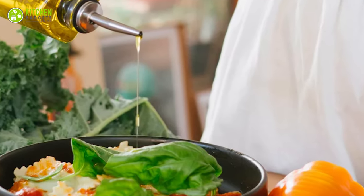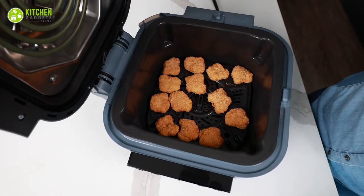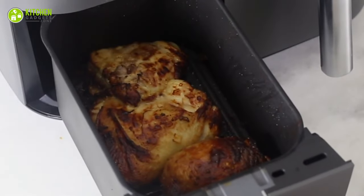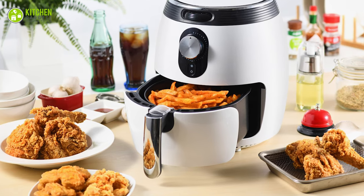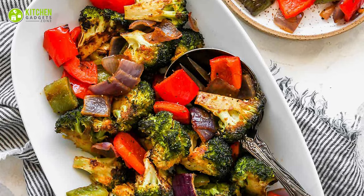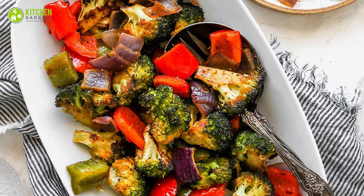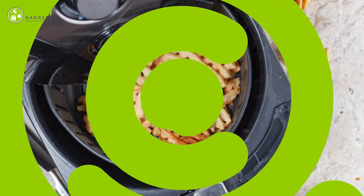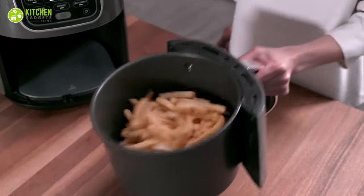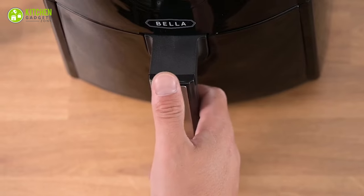Adding a coat of oil: airfryers cook crispy fried foods with no oil, but using a little oil can improve the color and taste of your food. Spray breaded food, brush meats with vegetable oil, and toss vegetables with olive oil for perfect browning and seasoning.